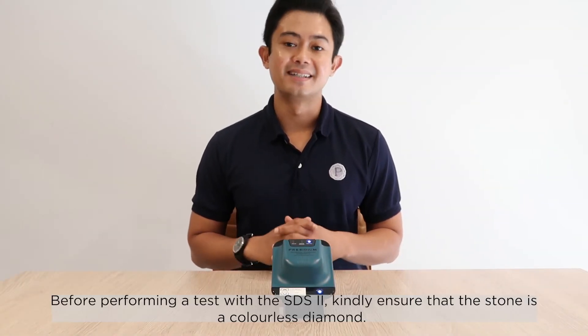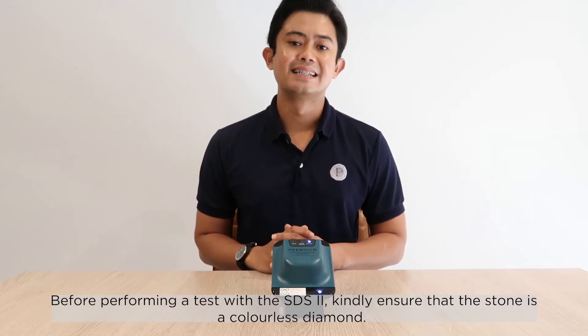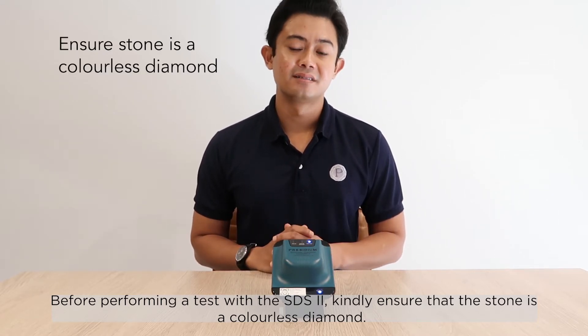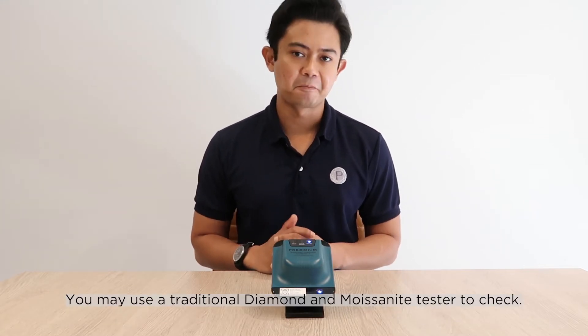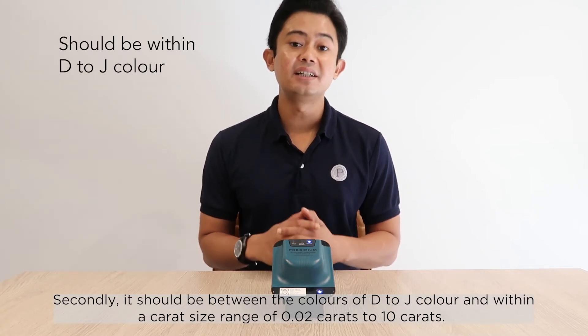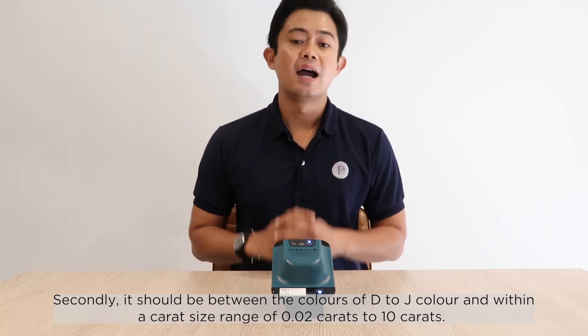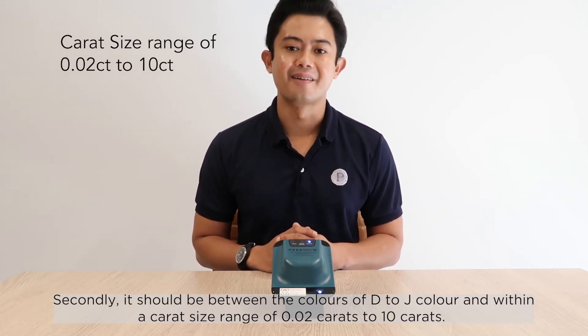Before performing a test with the SDS II, kindly ensure that the stone is a colorless diamond. You may use the traditional diamond and moissanite tester to confirm. The stone should be between D to J color and within a carat size range of 0.02 carats to 10 carats.